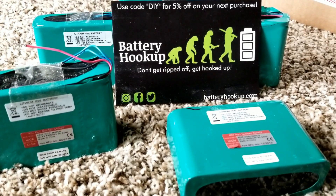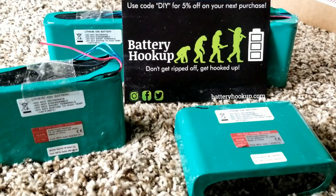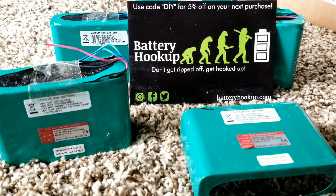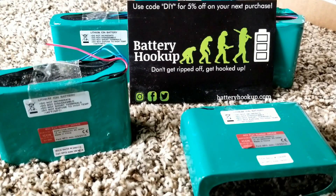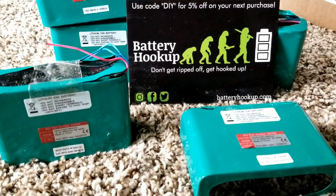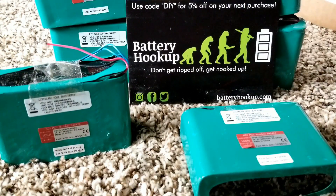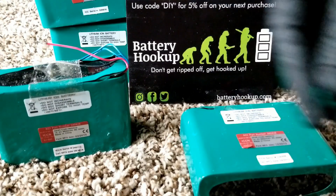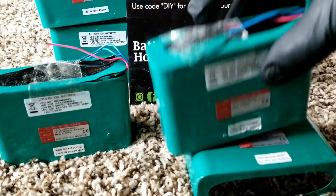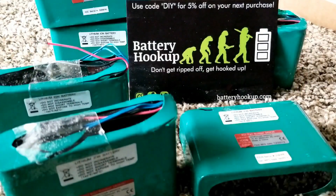You can connect all the positives to positives and negatives to negatives and end up with a nice 12 volt pack. If I put all fifteen of these batteries together, I'm going to have a total of almost 99.99 amp hours — so almost 100 amps. I ordered one, two, three... all the way to fifteen of these.